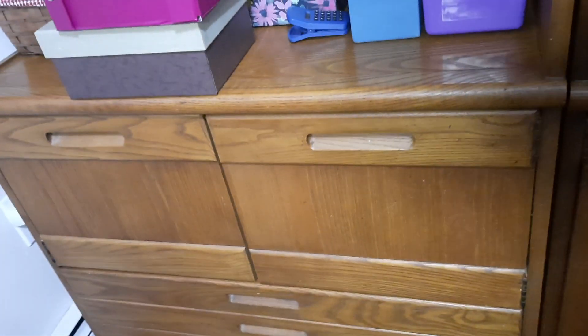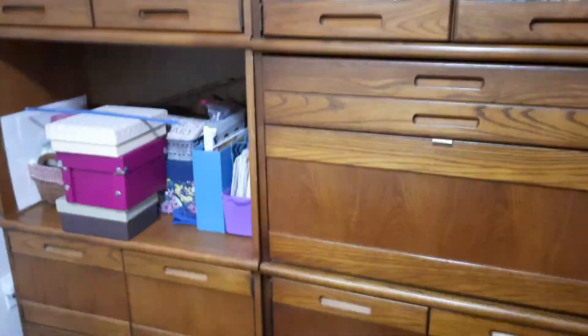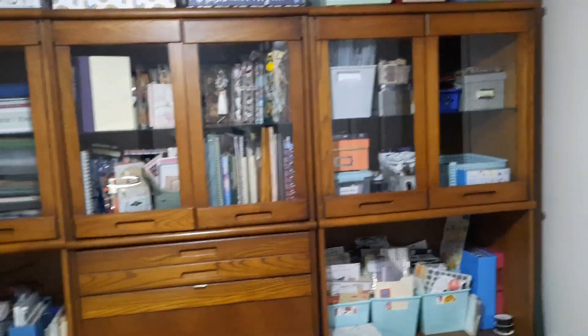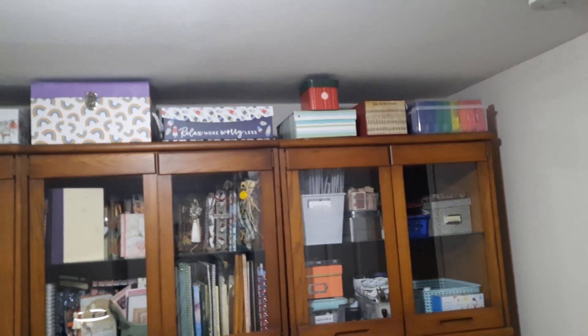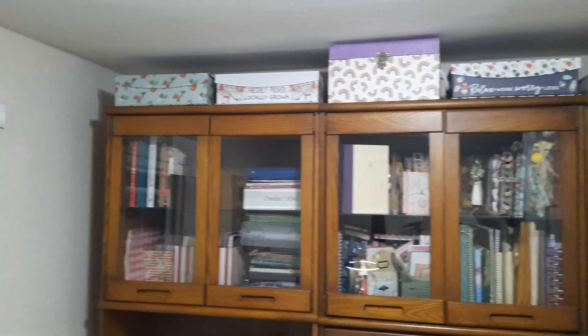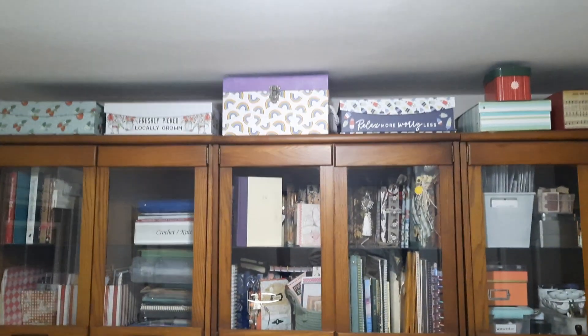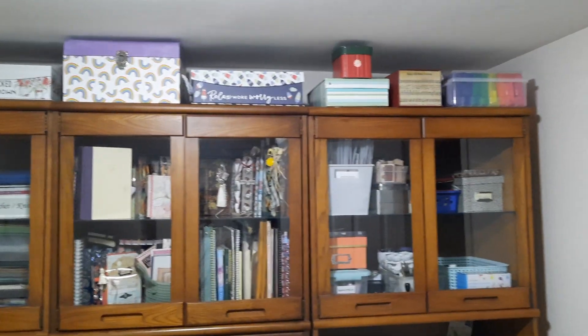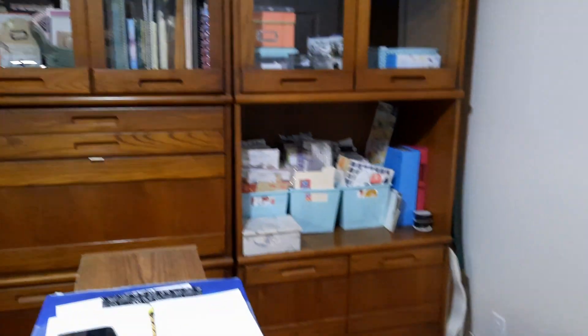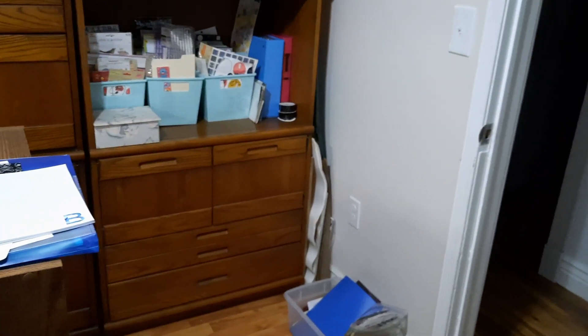There are more cabinets and drawers, so this is awesome. I highly recommend that if you are able to find some sort of wall unit, it really helps with storage — it's amazing. Up top I even had space to put some boxes; most are about four inches tall, the rainbow one is about six or seven inches high. I have a little storage on top, utilizing every little bit of it, and even a little spot on the end for larger papers.